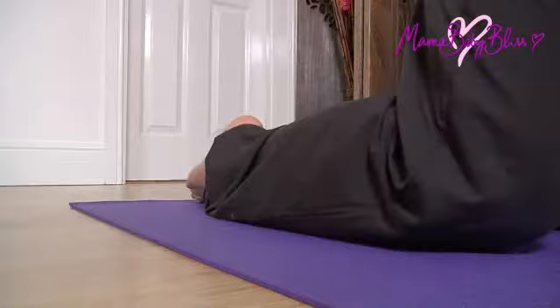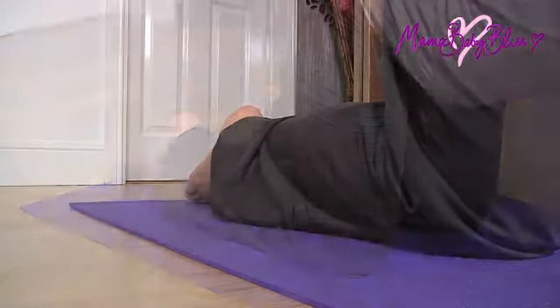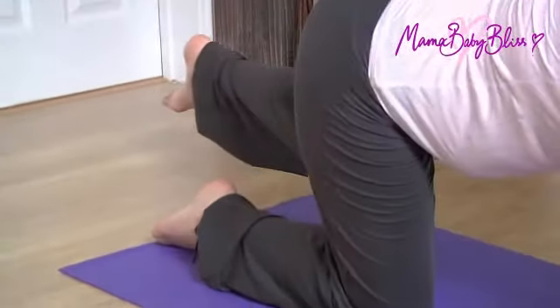Bring your right knee back to the floor and repeat the knee circles and leg stretch with the left leg.